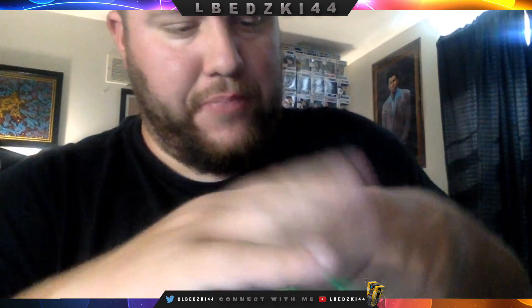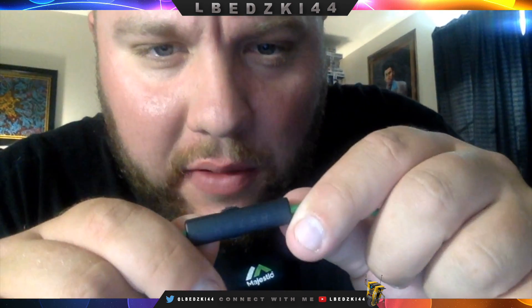We have the volume control here, and then pause — looks like two buttons. And you probably won't be able to make this out, but it does say Razor right there, which is pretty cool.